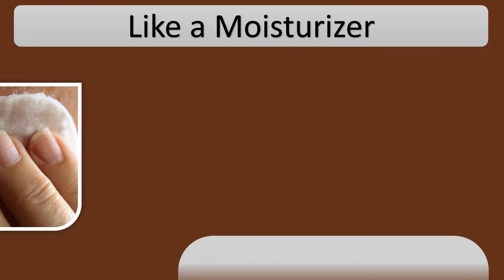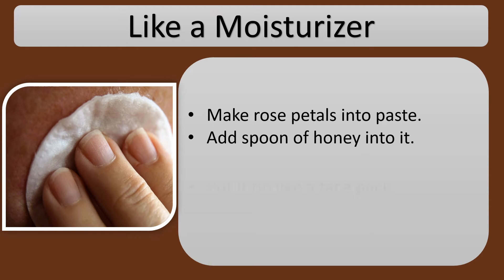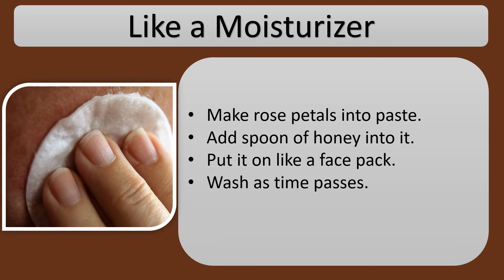Like a moisturizer: make rose petals into a paste and add a spoon of honey into it. Put it on like a face pack and wash as time passes.